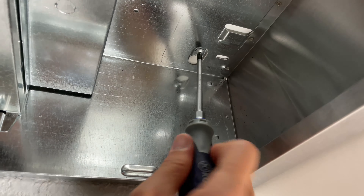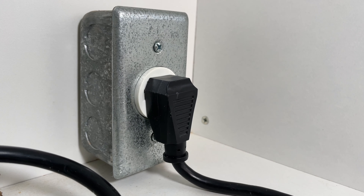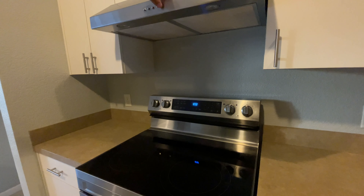And finally, tighten all four mounting screws. Plug in the power cord and make sure that everything works well.